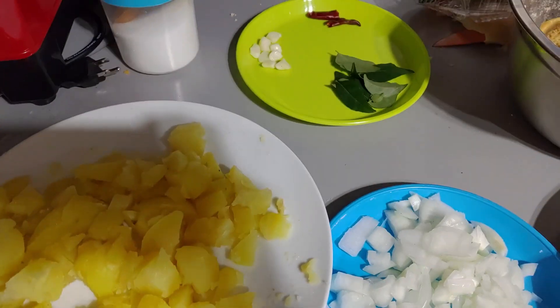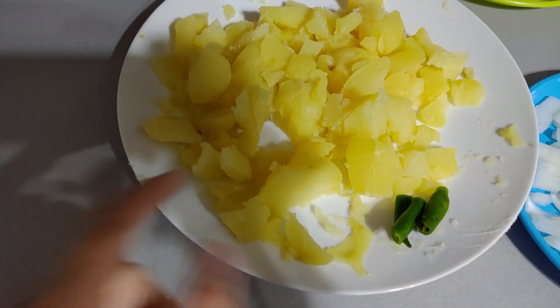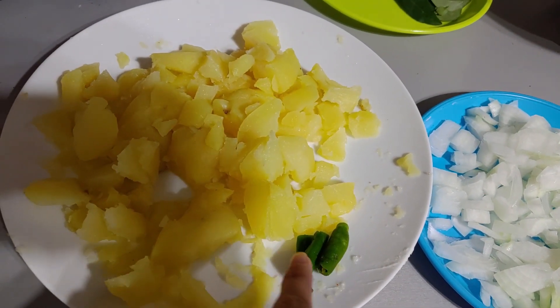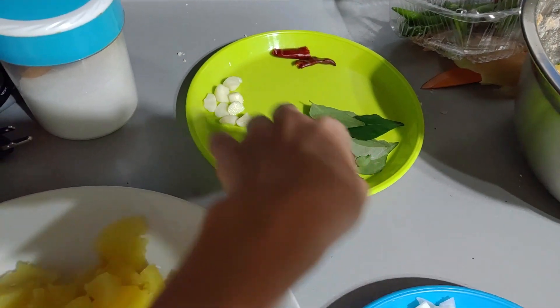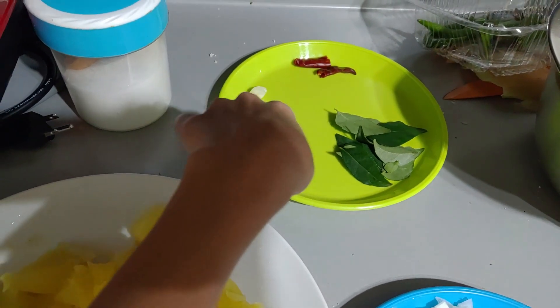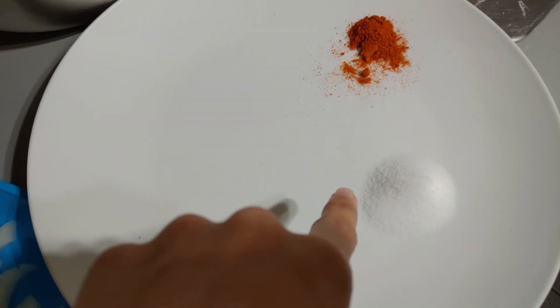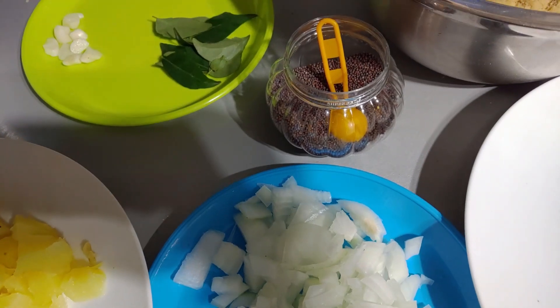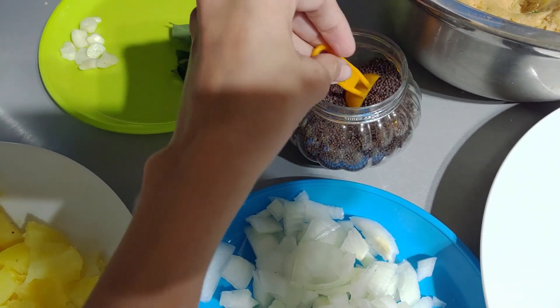For the potato curry, here are the ingredients: three potatoes, boiled and chopped into cubes; one large green chilli chopped into three pieces; one large onion; a few curry leaves; two garlic cloves, diced; one dried red chilli. For the powdered masala: one and a half spoons of salt, half a spoon of red chilli powder, and half a spoon of mustard seeds.